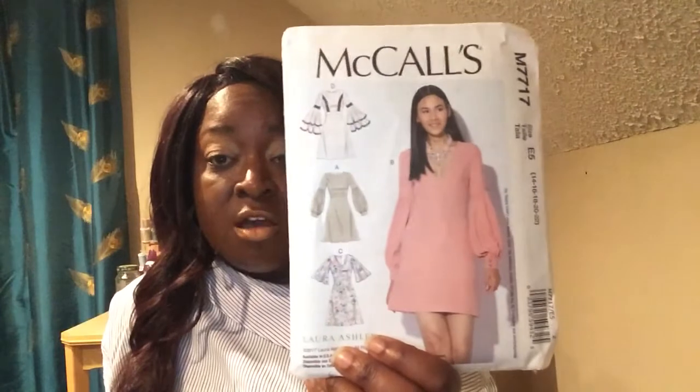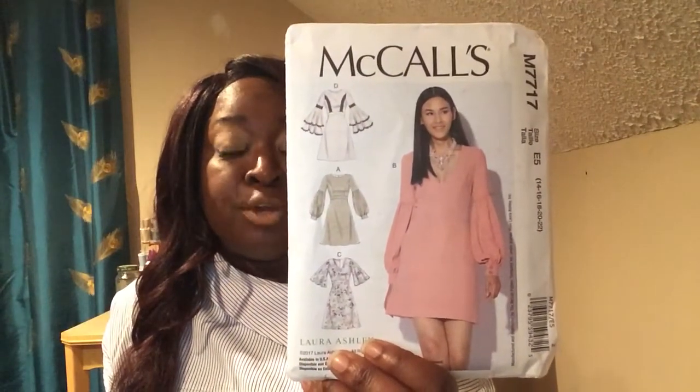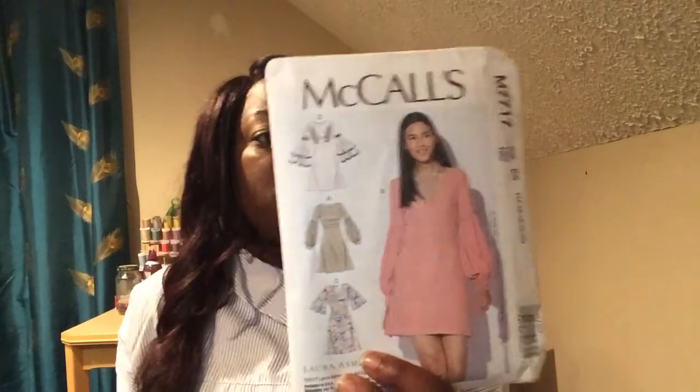The next one that clearly says 'easy' is this dress. It doesn't look hard to sew. I'm going to do view B — the one she has on. I think the dress is a beautiful fit on her and a beautiful color. The number is 7717. I'm going to keep showing you the backs of all these patterns that McCall claims are easy. Kendra with I Can Sew will put it to the test, because I need a pattern to be easy!